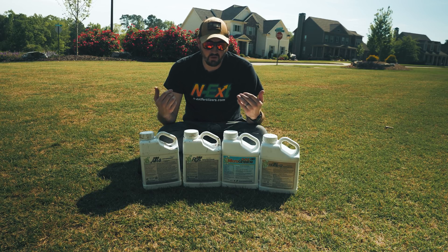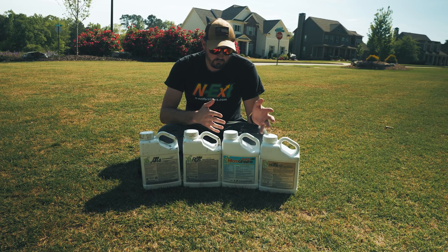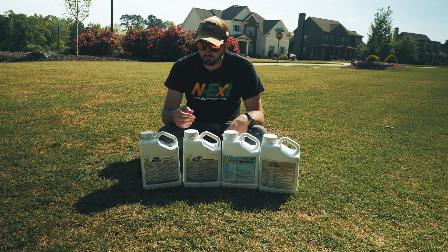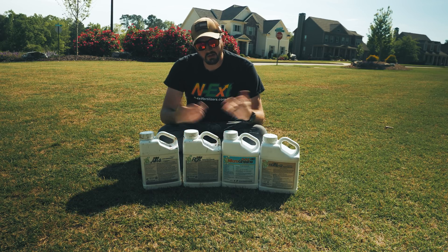By doing three ounces per thousand, you ensure that you run out of all your product at one time and not have more of one and less of another.